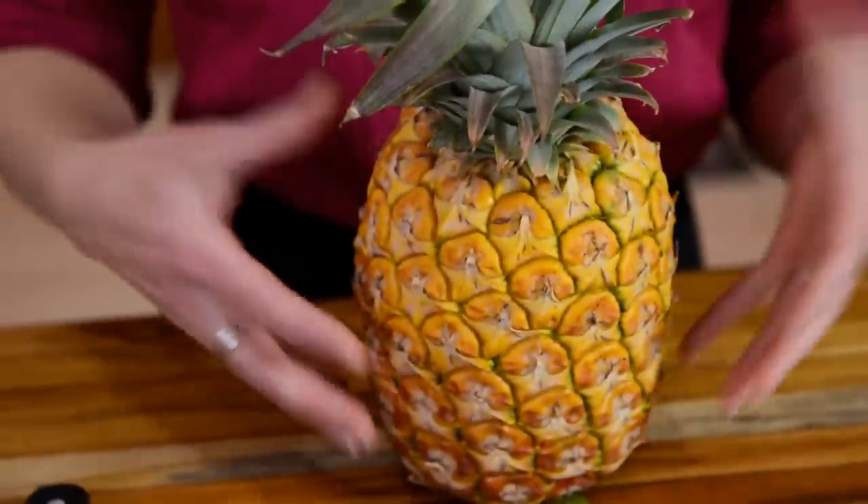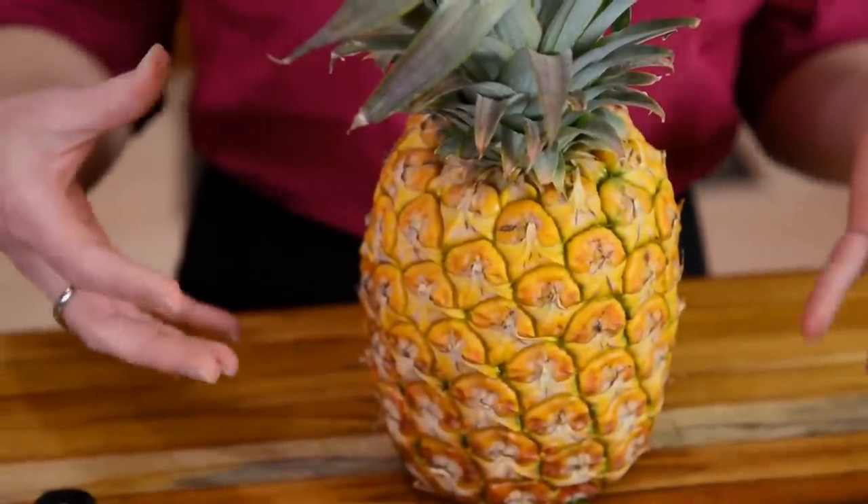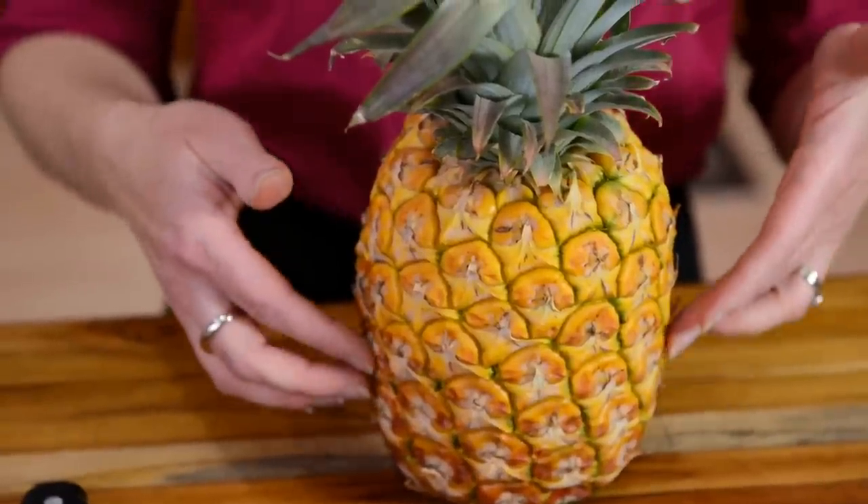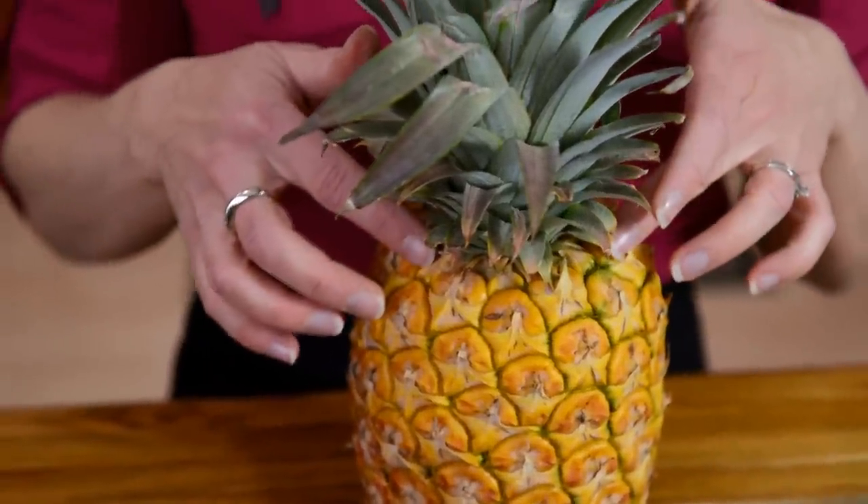That golden color means that it's starting to ripen, and it has a pretty good chance of continuing to ripen once you get it home. Once you've got your pineapple home, one of the ways to determine when it's ripe and ready to cut is to see that nice golden color come all the way up the pineapple.